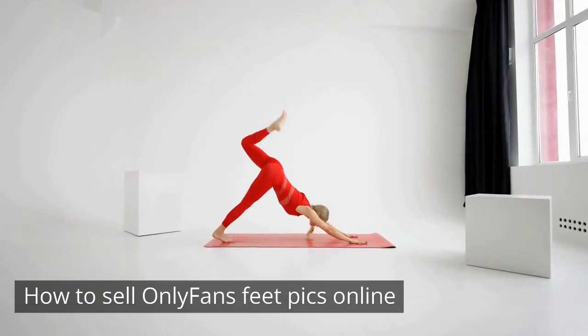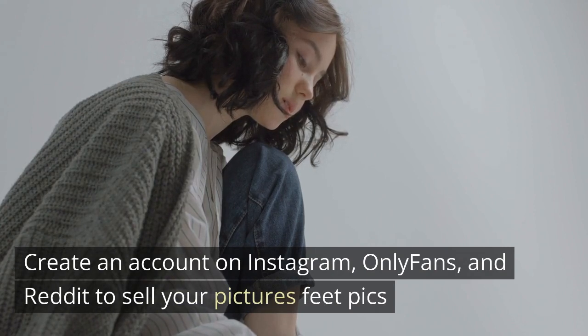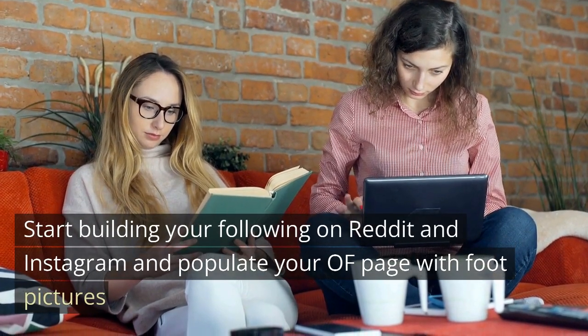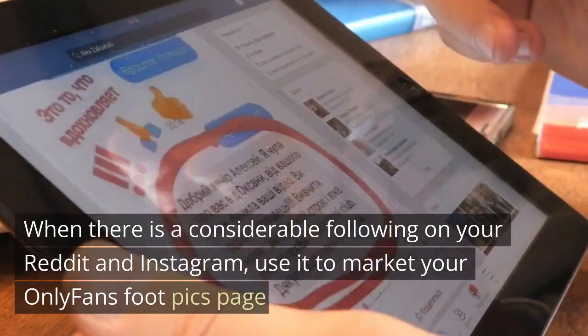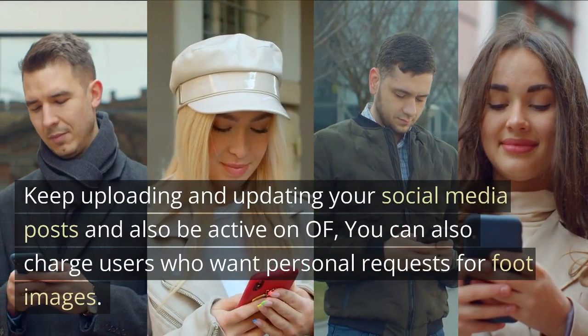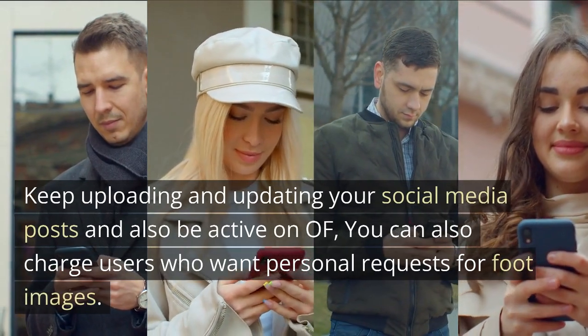How to sell OnlyFans feet pics online: create accounts on Instagram, OnlyFans, and Reddit to sell your feet pics. Start building your following on Reddit and Instagram and populate your OnlyFans page with foot pictures. When you have a considerable following, use it to market your OnlyFans foot pics page. Keep uploading and updating your social media posts and stay active on OnlyFans. You can also charge users who want personal requests for foot images.